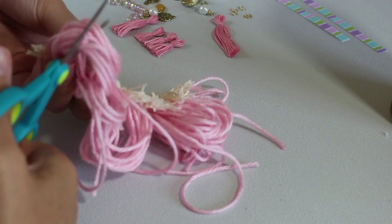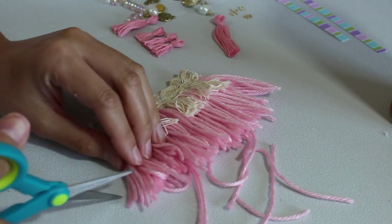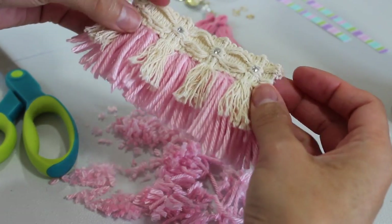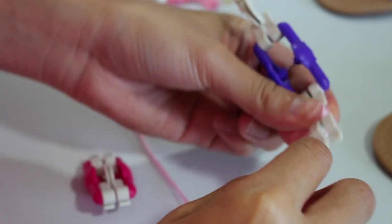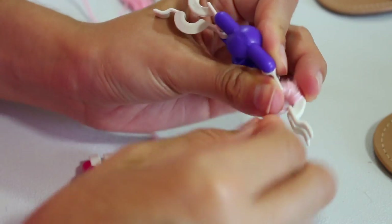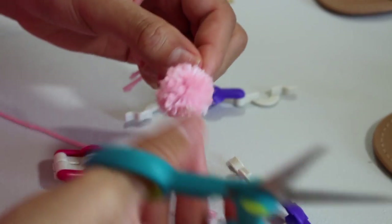Don't choose the final length just yet — it's better to have them longer and then cut shorter if you need to. Even them out and keep them longer than you really want. Now it's time to make your pom-poms. I'll have another video showing exactly how to use the pom-pom maker. This was my first time using it and it was pretty easy. I purchased the pom-pom makers at Joann's — they have different sizes, but I ended up using the smaller one.